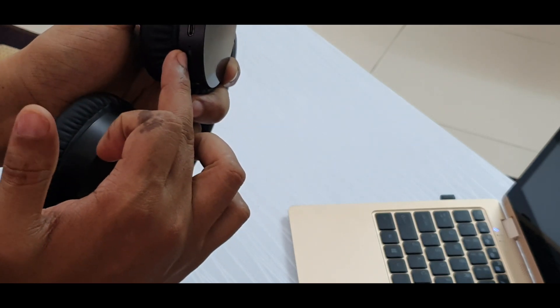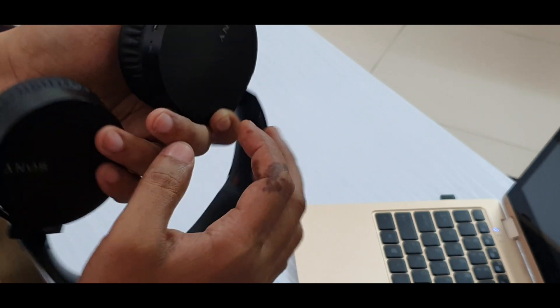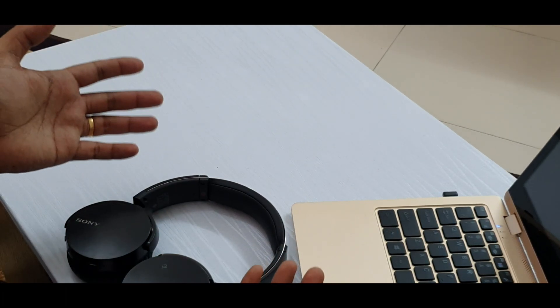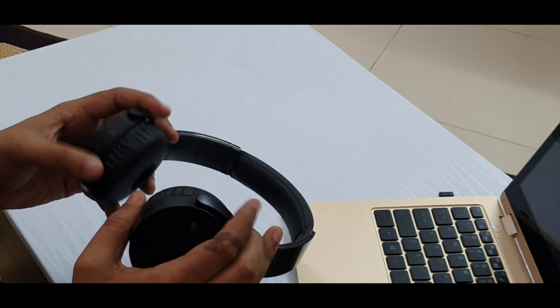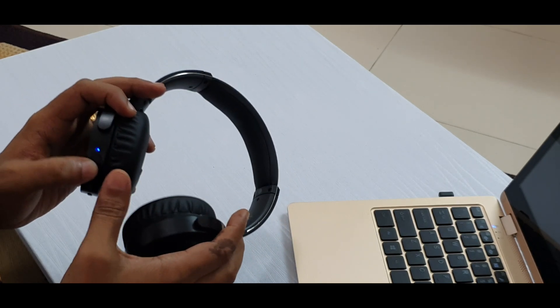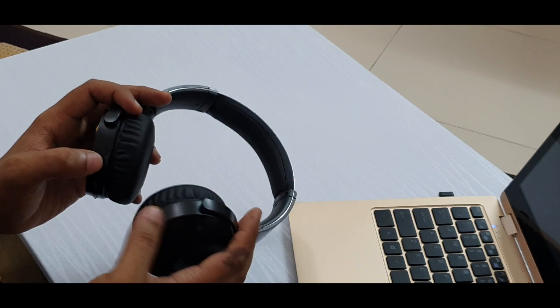There is a mic here — the mic is of good quality and can be used to answer calls. There is also a power button and LED indicator. When you power on the headphones, the blue light glows and it starts searching for a Bluetooth signal if it is already paired.